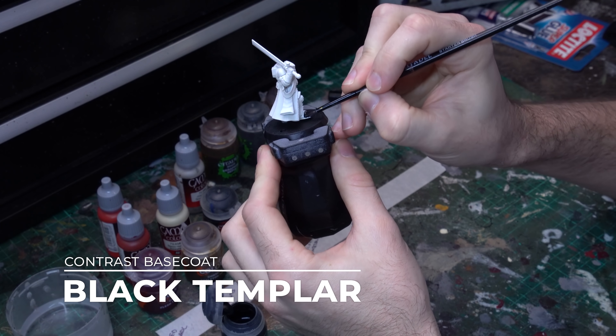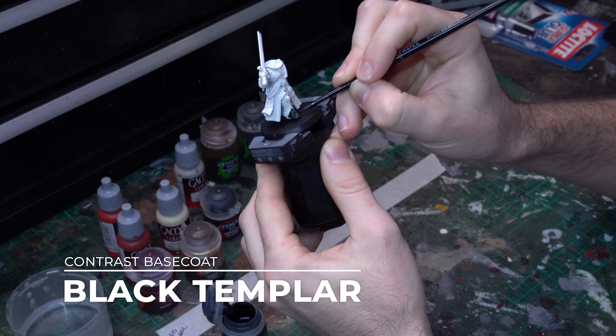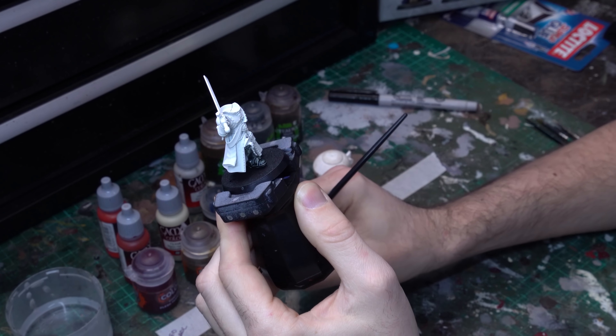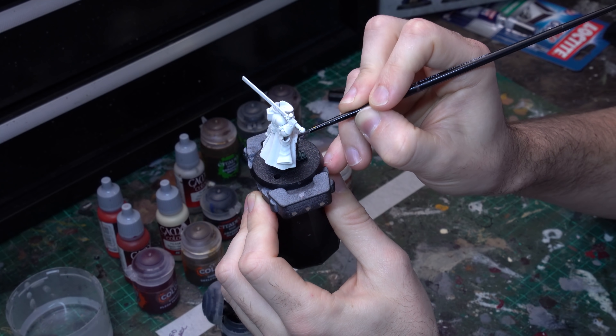Welcome to Zorbazorb Gaming. My name's Lachlan Linton-Kean and today we're tackling the Judiciar from the Indominus box set with a pretty simple colour scheme that's quite easy to achieve, that looks pretty fantastic on the tabletop, and is going to be perfect for your army no matter what Space Marine Legion you have.